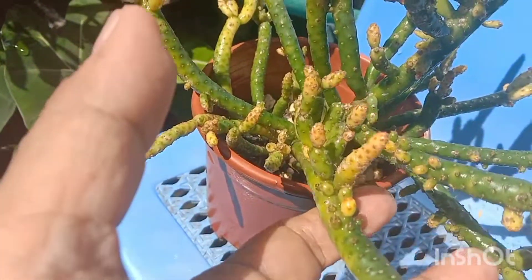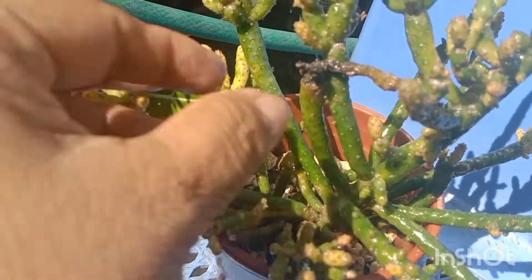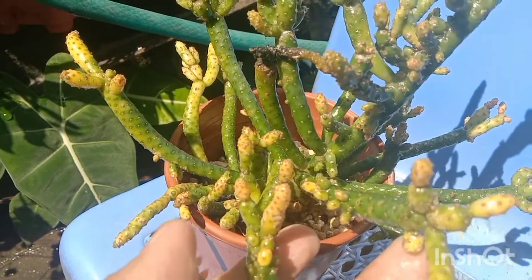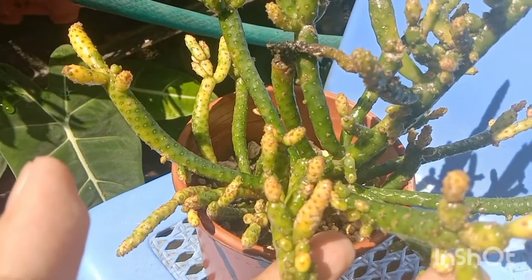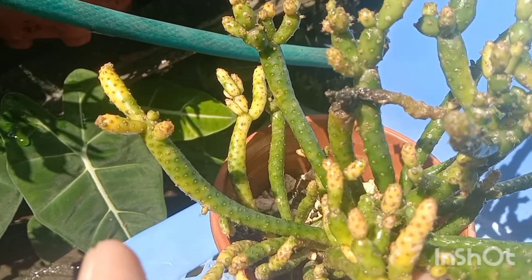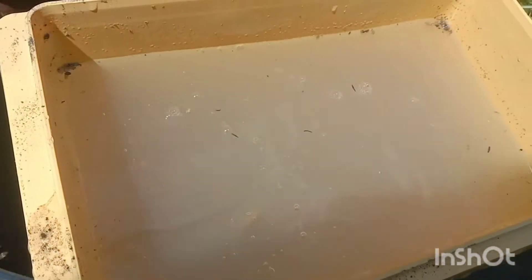There are so many of them. So what I did, I prepared a fungicide and pesticide solution. I dip the plant fully into the solution — you can see there are so many aphids and mealybugs in it.